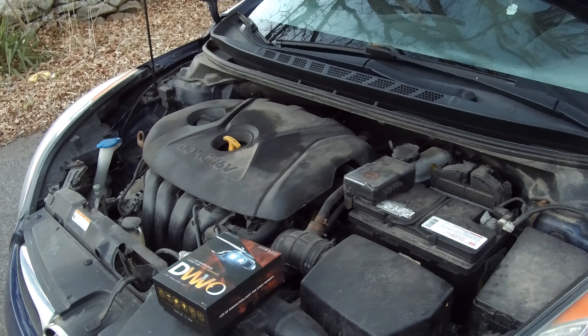The first step to installing your LED headlights is to find the hood release in your car. Yours might be located such as this one is in the front. Once you have your car hood open,